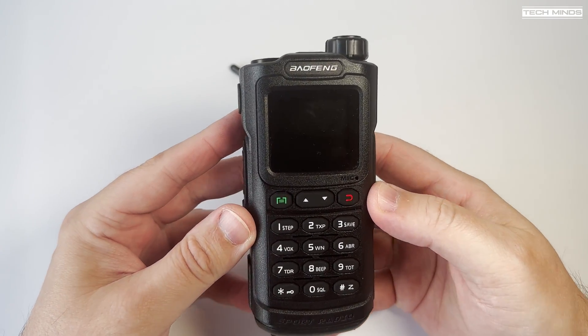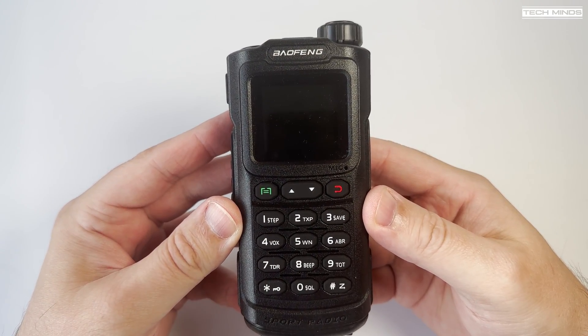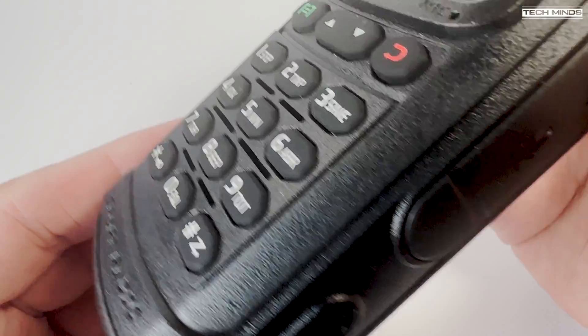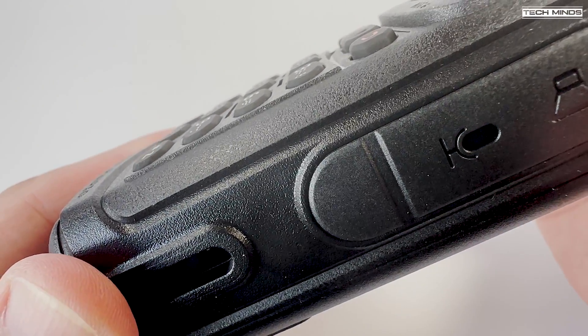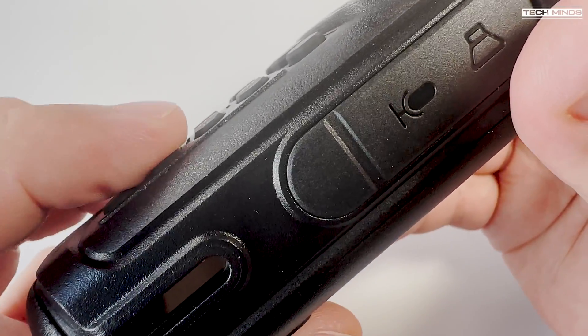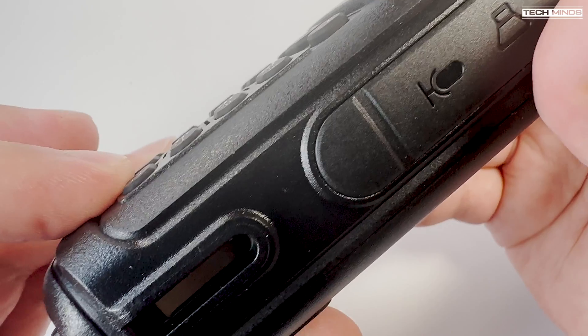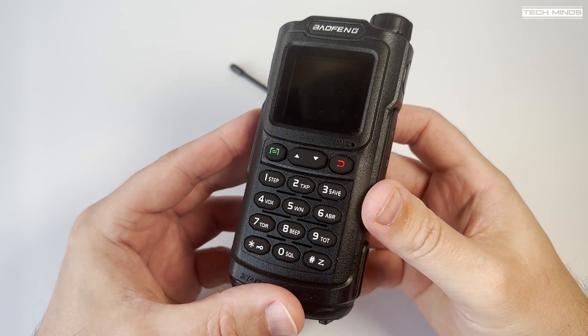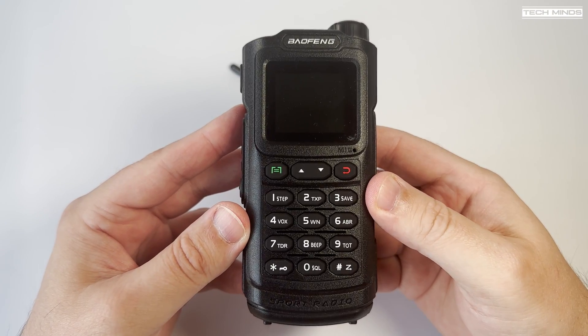The front of the radio shows off a 1.7 inch color screen along with a backlit keypad. The keys are more recessed than I've seen on previous radios but they do have a solid feel when pressed. Changing frequency, navigating menus, and changing memory channels is performed using the two up and down arrow buttons located in the middle of the radio.